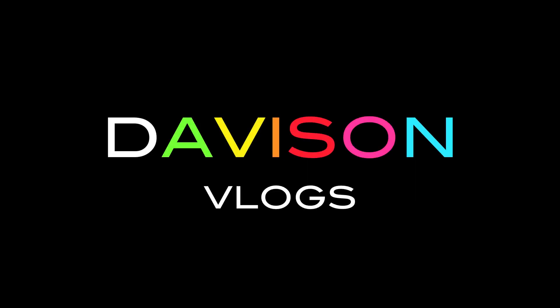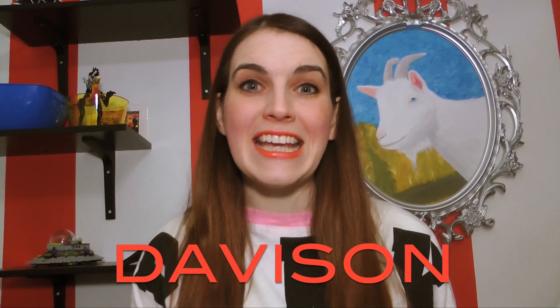Whoa, do I ever look pale? Hey guys, Davidson here. Welcome to Over 35 Beauty Guinea Pig Edition.